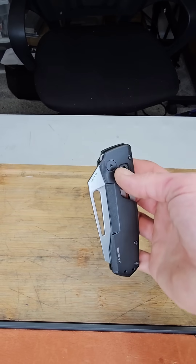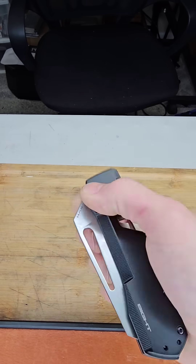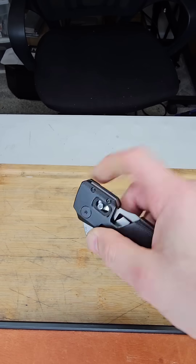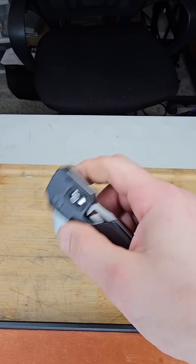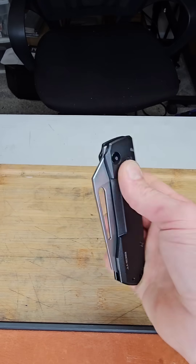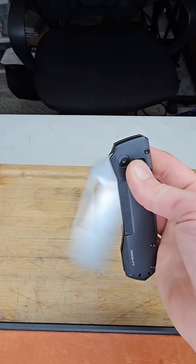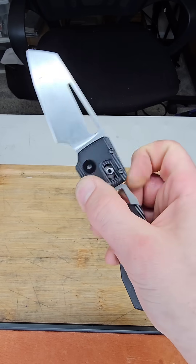We got the magnets installed. This is such a strong detent — probably too strong for a lot of people, but I freaking love it. This is exactly how I wanted it, and that's what's cool: he designed it so that you can pretty much just make the detent that you want for your choice.